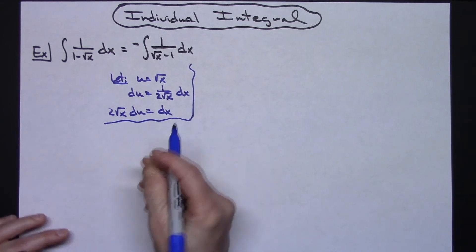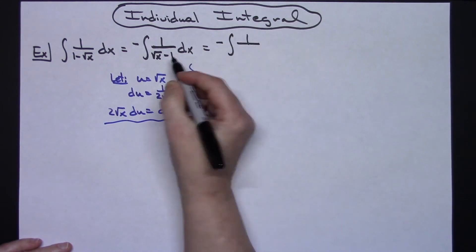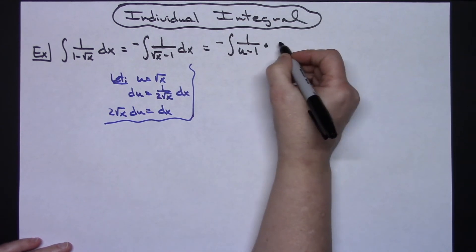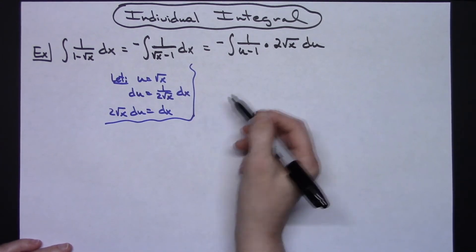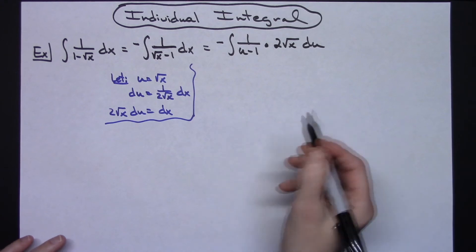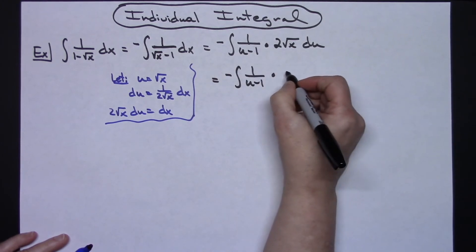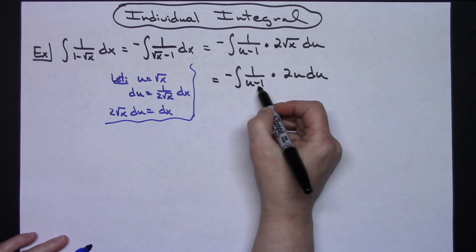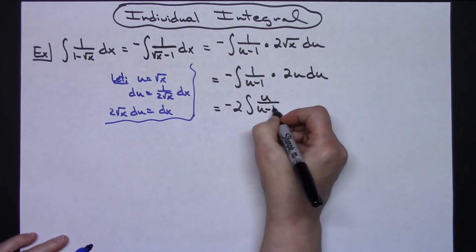Now after getting to that point, come back and do some substituting. I'll have negative the integral of 1 over — that square root of x is u, so we make that replacement — and dx I replace with 2 square root of x du. The square root of x left over is also u. So then I have negative the integral of 1 over u minus 1 times 2u du. Pulling the 2 out front and multiplying gives negative 2 integral of u over u minus 1 du.